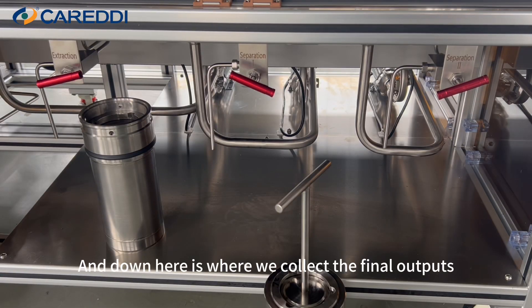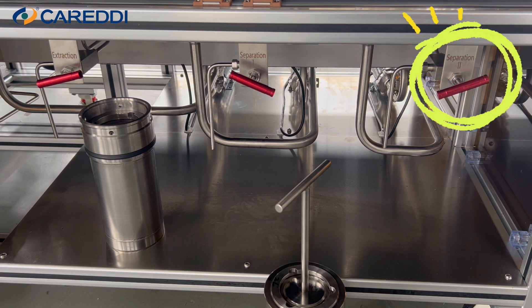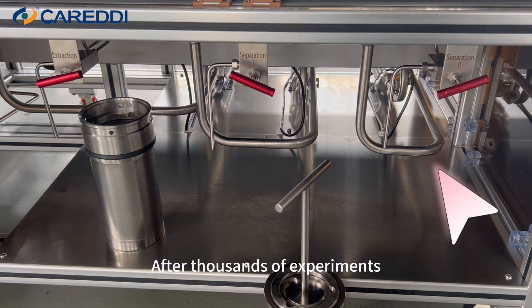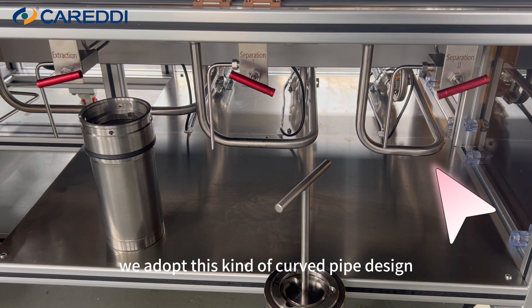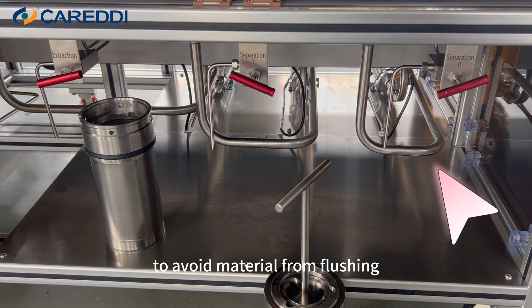Down here is where we collect the final output. You can see the venting valves of extraction, separation 1, and separation 2. After thousands of experiments, we adopted this curved pipe design to avoid material from flushing.